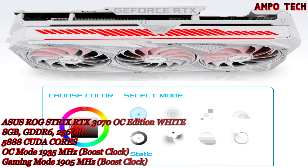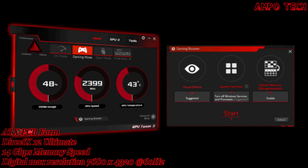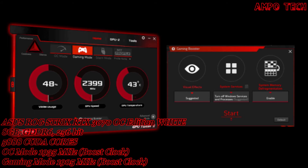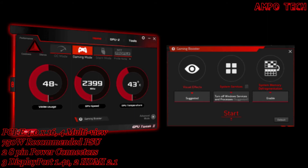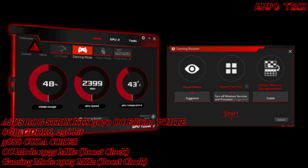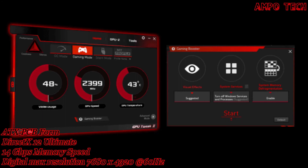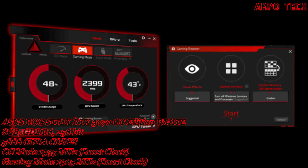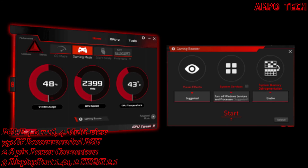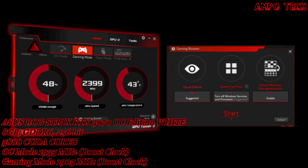The Strix reinforced metal frame adds a lateral layer of durability. This graphics card also includes GPU Tweak II software — the ASUS GPU Tweak II utility takes graphics card tuning to the next level, allowing you to tweak critical parameters including GPU core clocks, memory frequency, and voltage settings, with the option to monitor everything in real time through a customizable on-screen display. Advanced fan control is also included along with many more features.